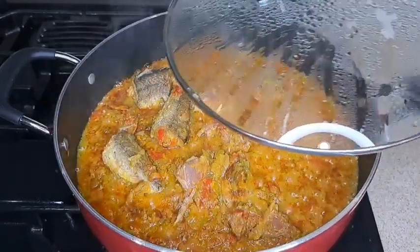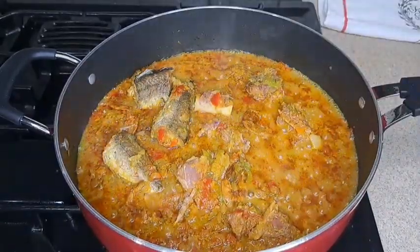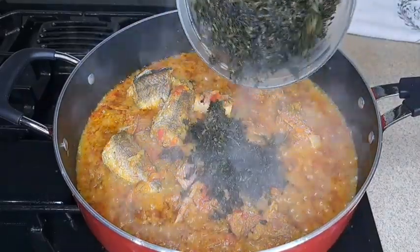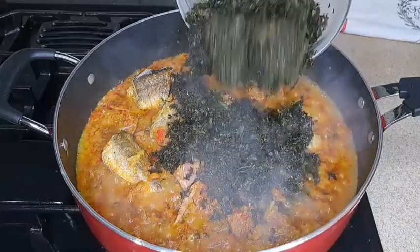About two to three minutes later, look at the oil on top, guys — that shows the sauce is getting ready.